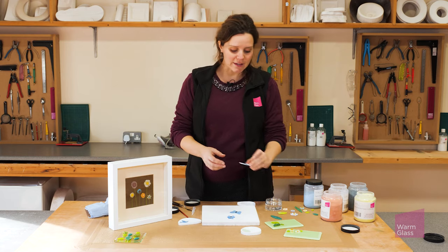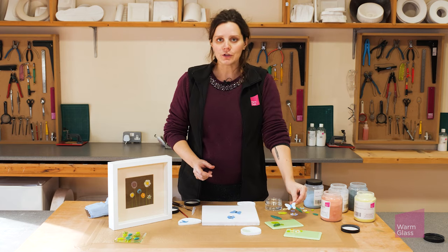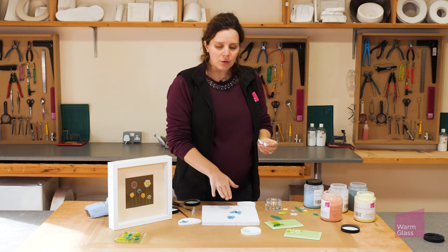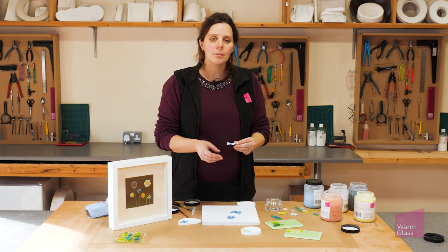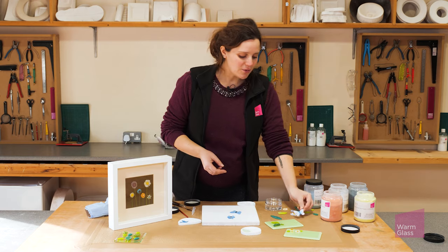You also don't want to fire them too hot at this stage, because if you want to add them to a piece — tack fire them onto a piece of full fused glass — that's an extra firing they're going through, so they will melt a little bit more. Fire them lower at this stage and then you can refire them and they'll hold their shape later. You can find all the firing information about freeze and fuse in the knowledge base on our website. I hope you found that inspirational — thanks for watching!